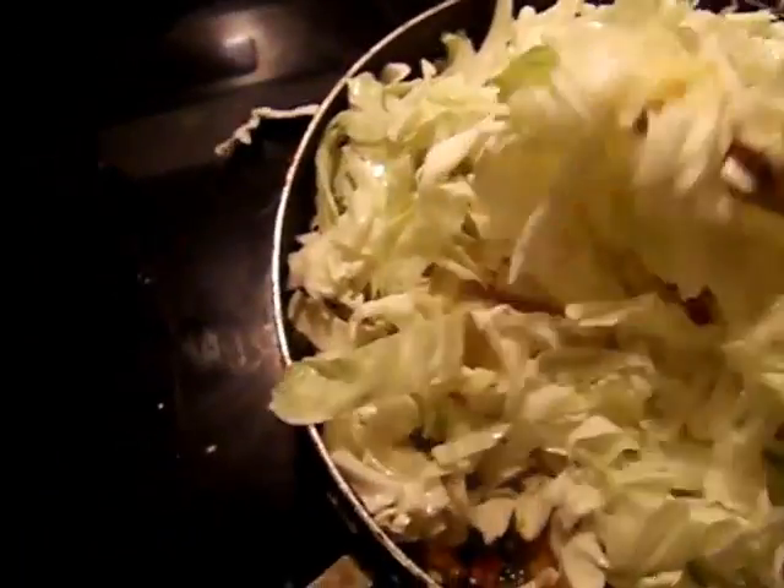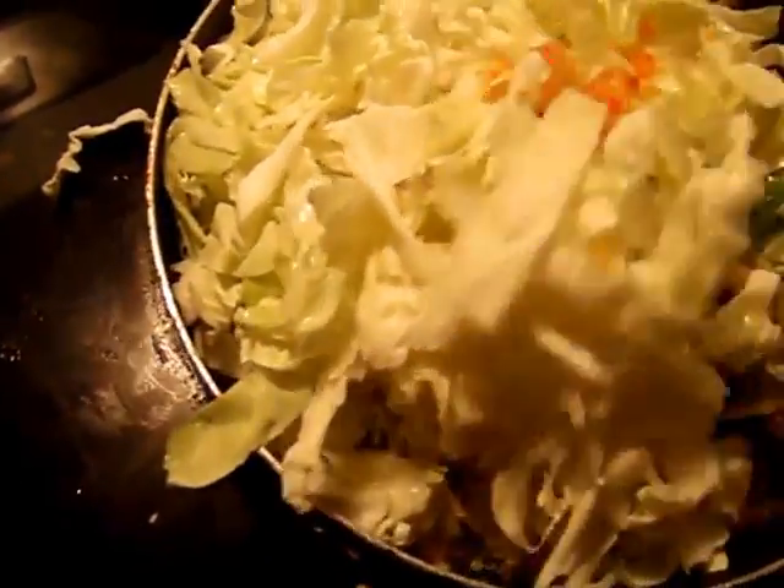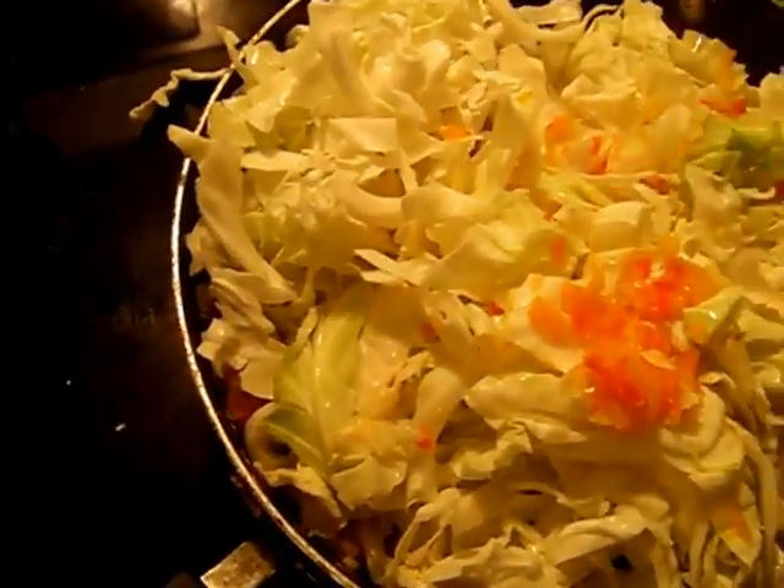Go ahead and give this a light stir. Once I get all the cabbage in the pan and it simmers down, I'm going to go ahead and add the seasonings to it.